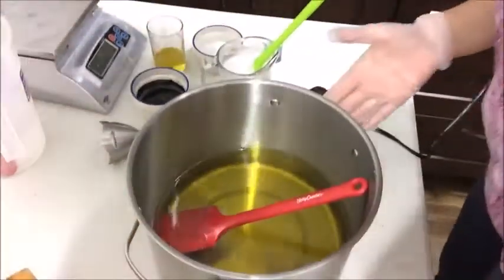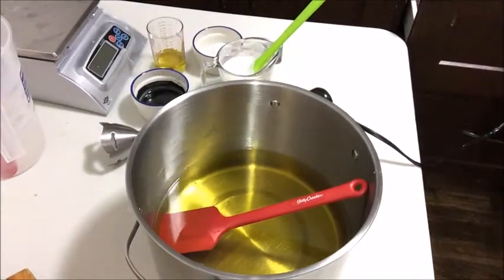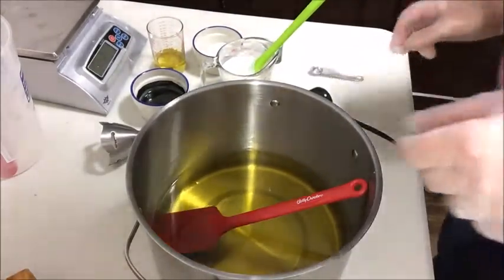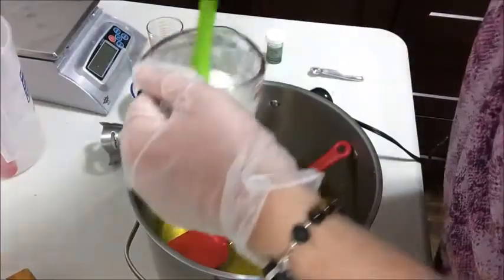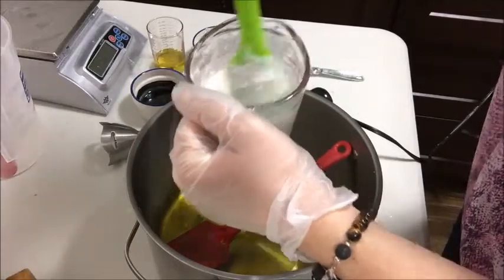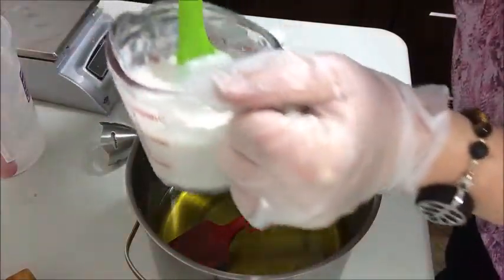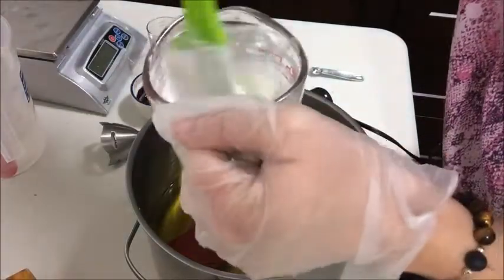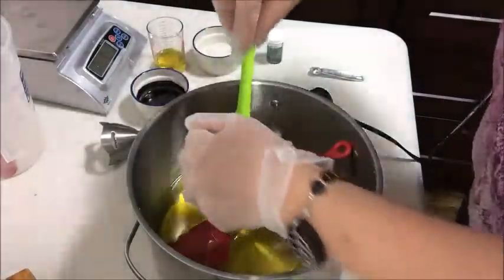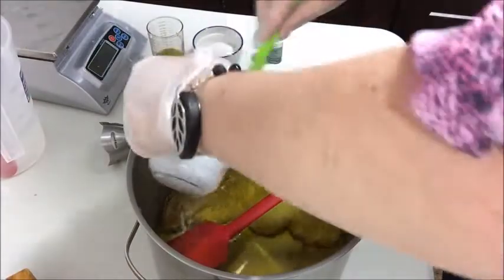My oils are a little bit warm still but I think that's okay. So before I start I'm going to go ahead and put the coconut milk powder in. This is powder that's been reconstituted with water that came from my lye water. Let's get that in — I'm going to give that a buzz before I do anything else.